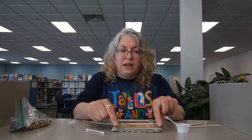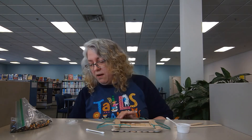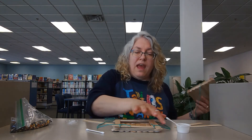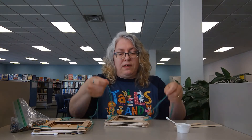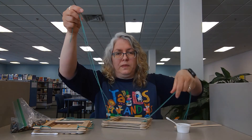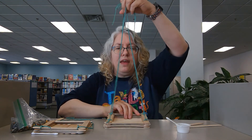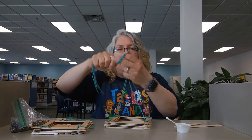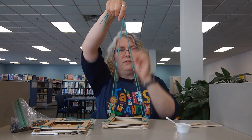Then you're going to put another set of glue on each one of the corners, and you'll put both of those craft sticks on there. After you let it dry for a long time, you're going to end up with a bird feeder that looks like this, and you will have four pieces of yarn on it.